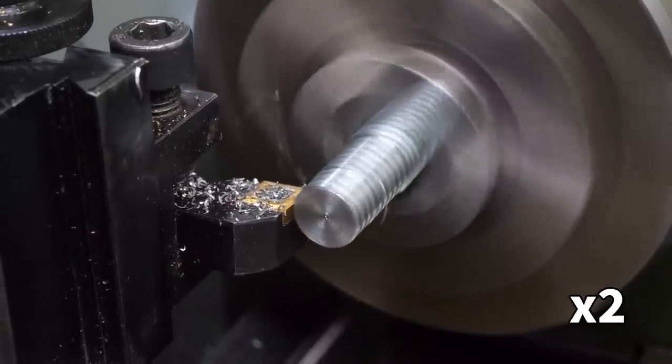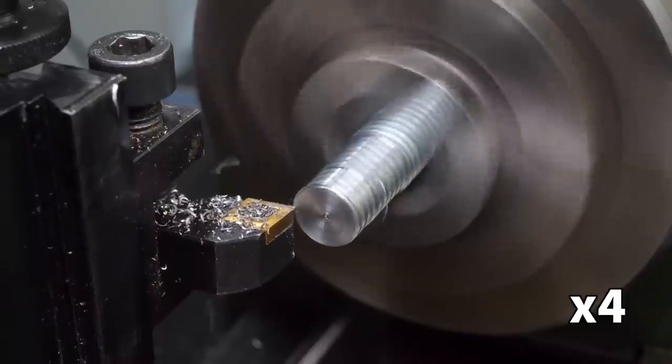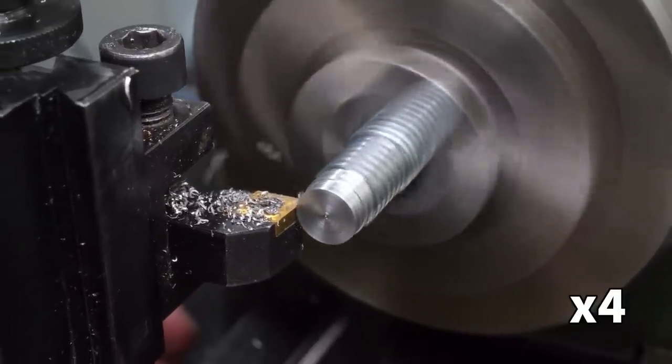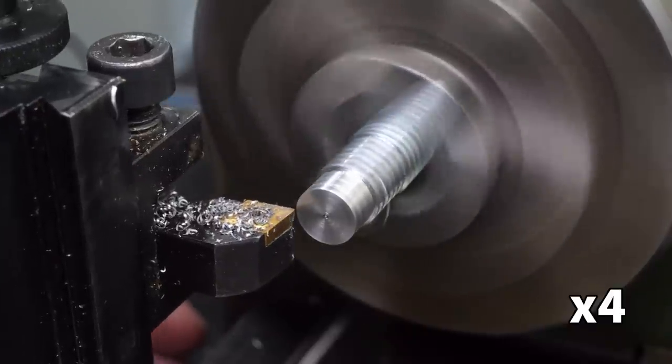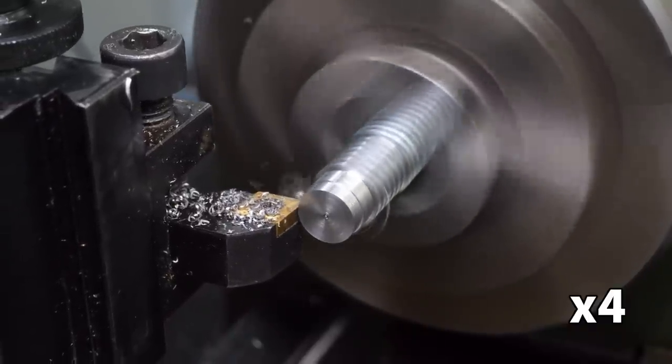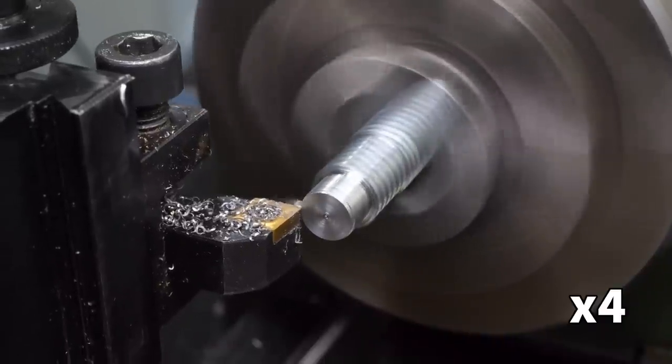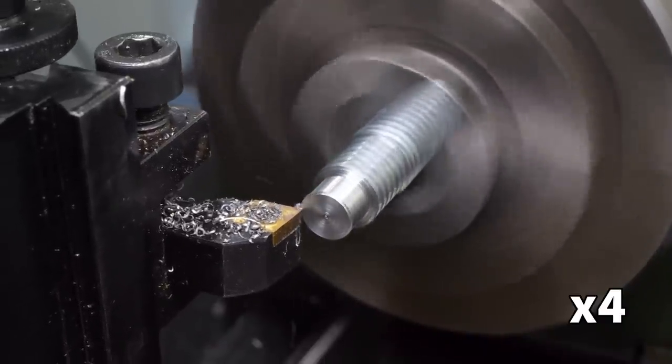The length that will screw into the motor needs to be 6mm deep, and this needs to be fairly exact. Too long, and it penetrates too deep into the motor housing and interferes with the motor. Too shallow, and the threads will be overstressed and could easily wear out or strip due to vibration. I measured this length using the scale on the feed dial, which should be easily accurate enough.